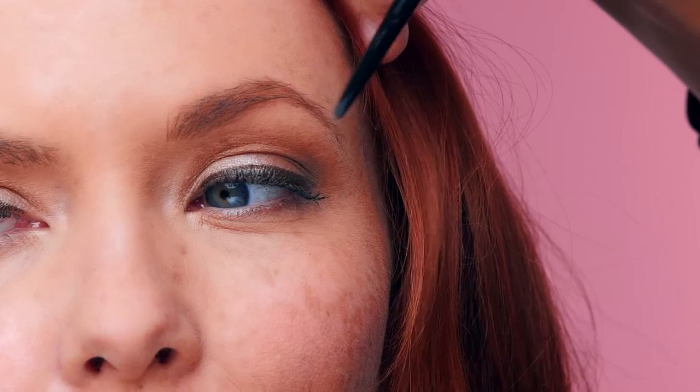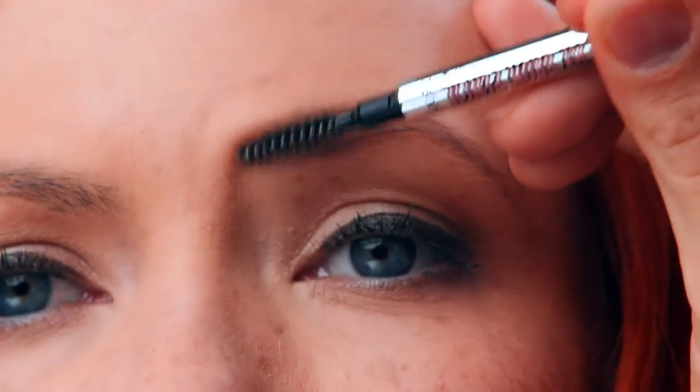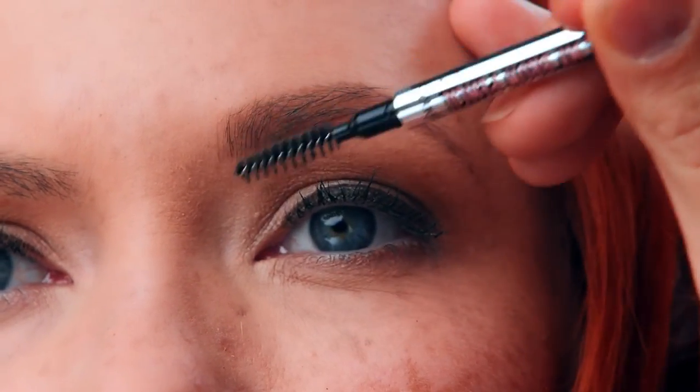You may have to change directions a few times — don't worry, it's normal. When it comes to makeup, even brow makeup, it is all about blending. That's why we attached a spoolie. Blend in the same direction that you made the stroke so you don't lose any of the definition you just created.